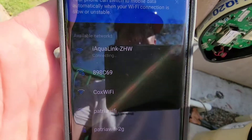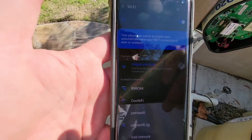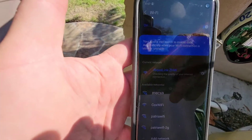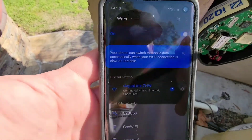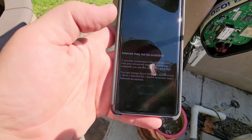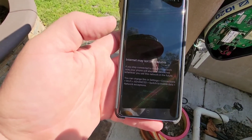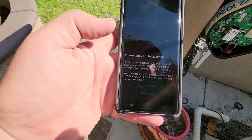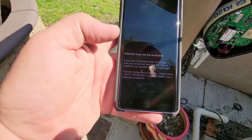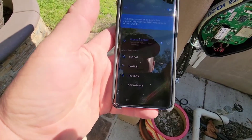So we're going to click on that now. If you stay connected to this Wi-Fi, your phone will stay connected. We're going to click on 'Stay Connected.'